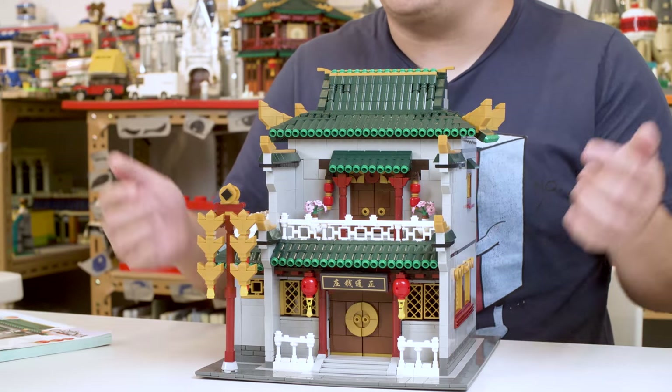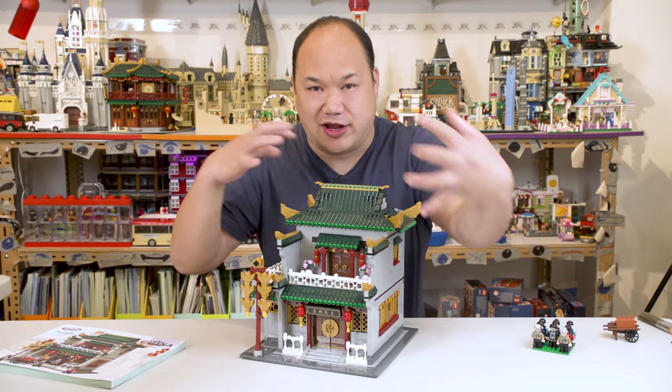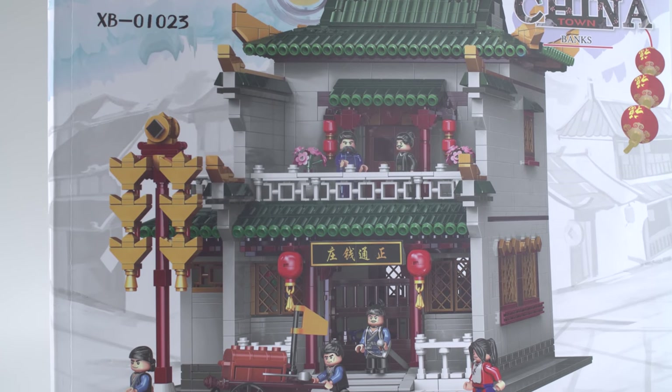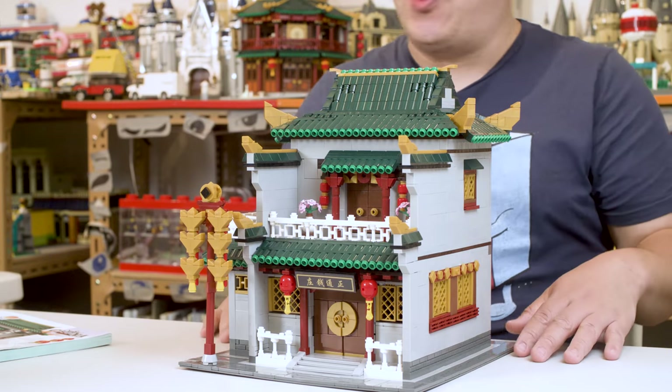From the monitor there, it actually looks pretty good, man. I like the look of it — it looks like a temple. You don't have to get all crazy and intricate with it. When I saw the photos the first time, I was like, oh, I'm going to build it last because it doesn't really look that great. But after building it, I was like — pretty impressed.